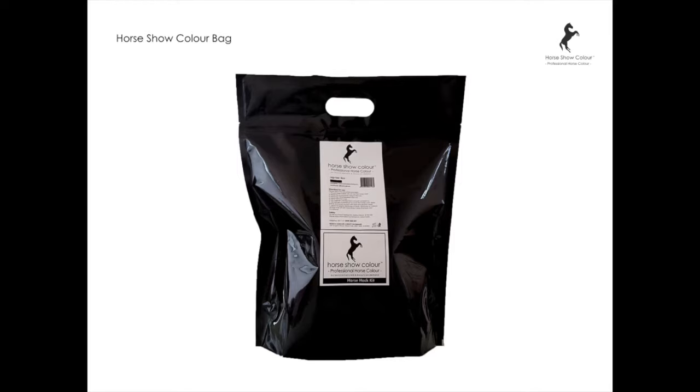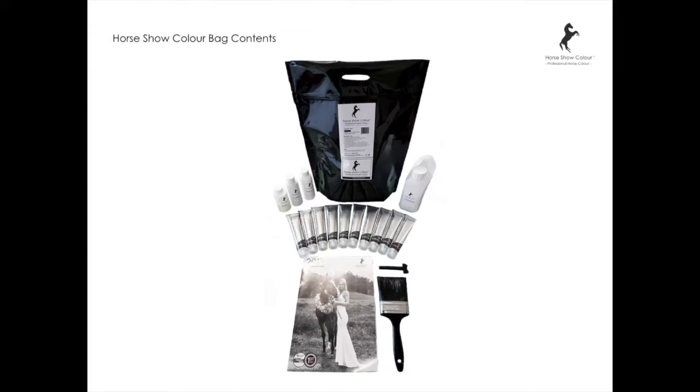Introducing the Horseshow Colour bag. Inside the colour bag you can use the bag to hold the colour. The contents are 10 tubes, peroxide, shampoo, conditioner, oil, and all the other bits required to fulfil the colour.